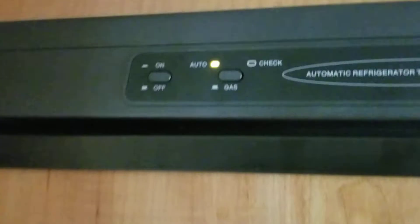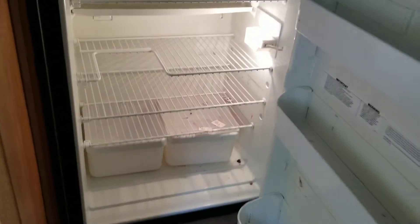And then you've got a fridge. It's a two-story fridge and it runs on gas or electric. You've got your freezer and then your fridge.